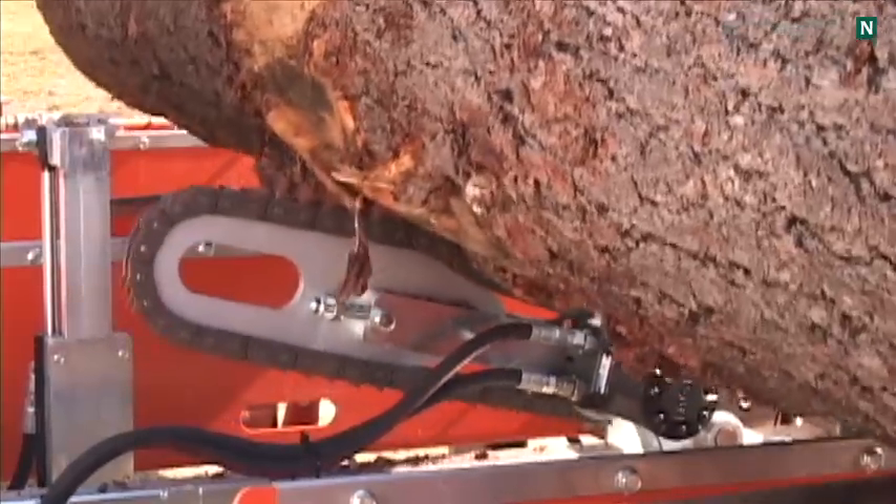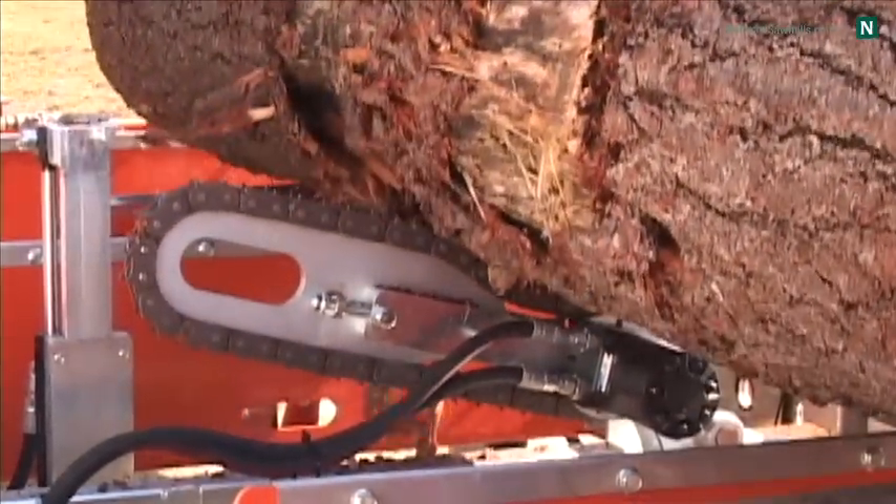The log rotator is also used to roll logs into position for the second and third cuts.